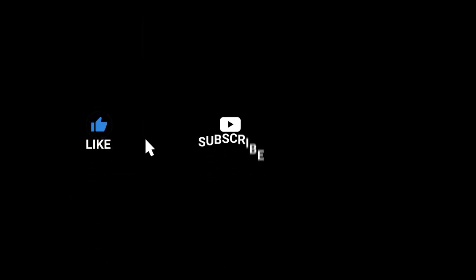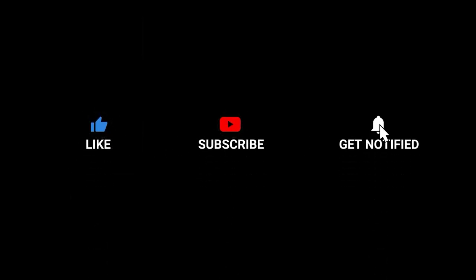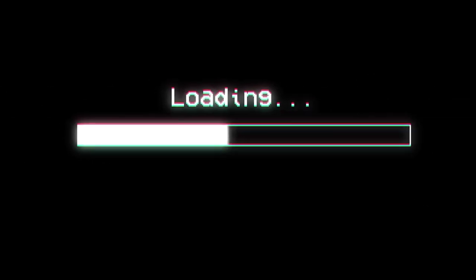Like, comment, and subscribe if you want more videos like this. It's me, Nightball, and today I'm going to be reviewing Ray's Juice Box.